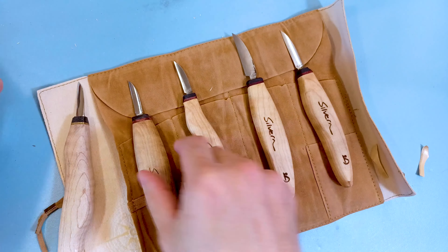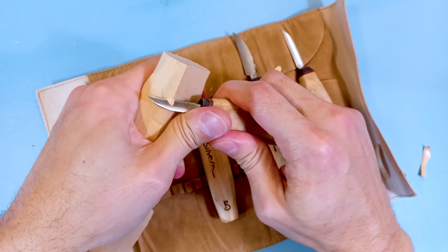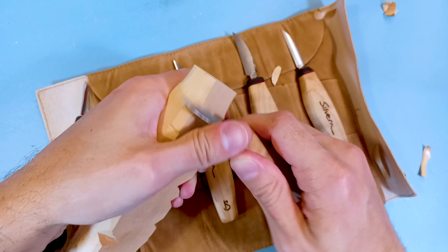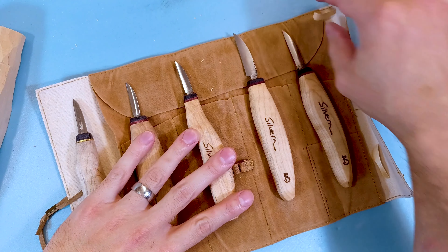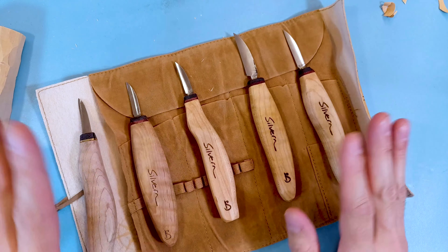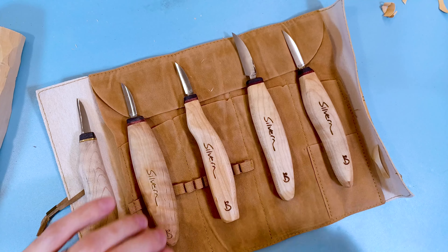These knives are really really nice. They cut right through the basswood pretty well — this is like my harder basswood and you can see it just slices right through it. Definitely give it a shot. I think they're priced really really well for what they are, especially since they're higher-end handcrafted whittling knives. Great knives — give it a shot. I'll have the link in the description below to go check one out. Thanks for watching, have a good one.